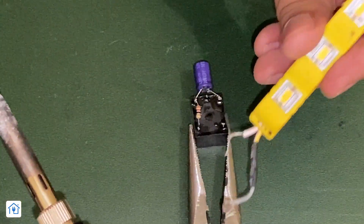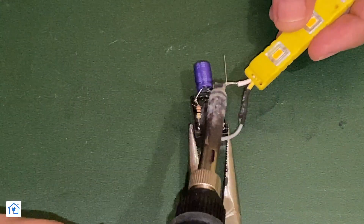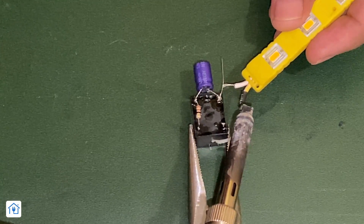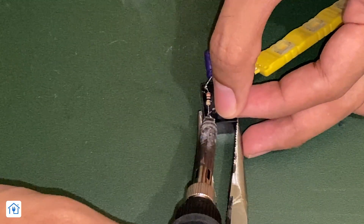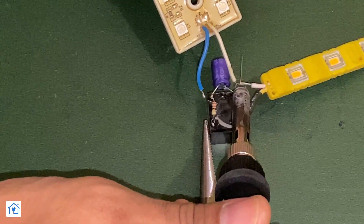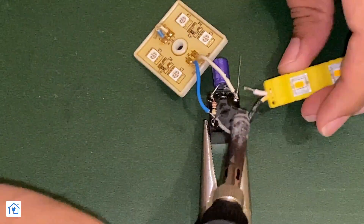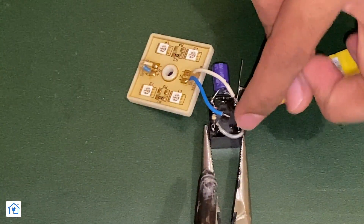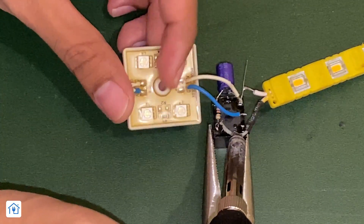Take one LED strip. The negative point of this 12-volt LED strip connects to the capacitor's second terminal. The positive terminal connects to the relay NO point. For the second LED strip, connect the negative where the capacitor connects to coil second point, and connect the positive to the NC contact of the relay.